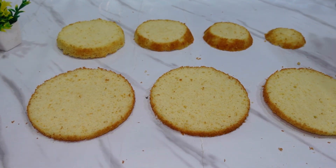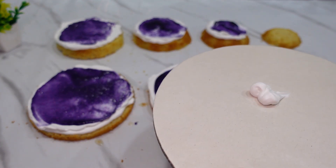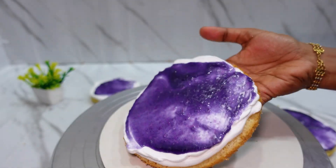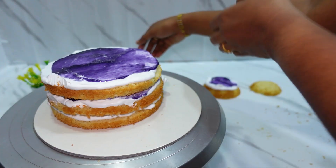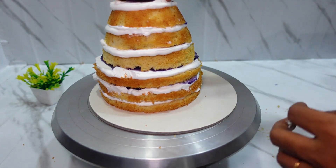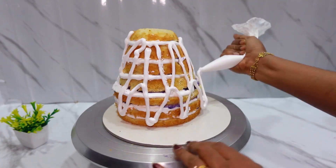We will slice the layers and fill the layers. We will use blueberry cream — the recipe video will be uploaded in the description below. We have a circle board on the base and will stack the cream on the board, stacking 3 layers on the bottom.